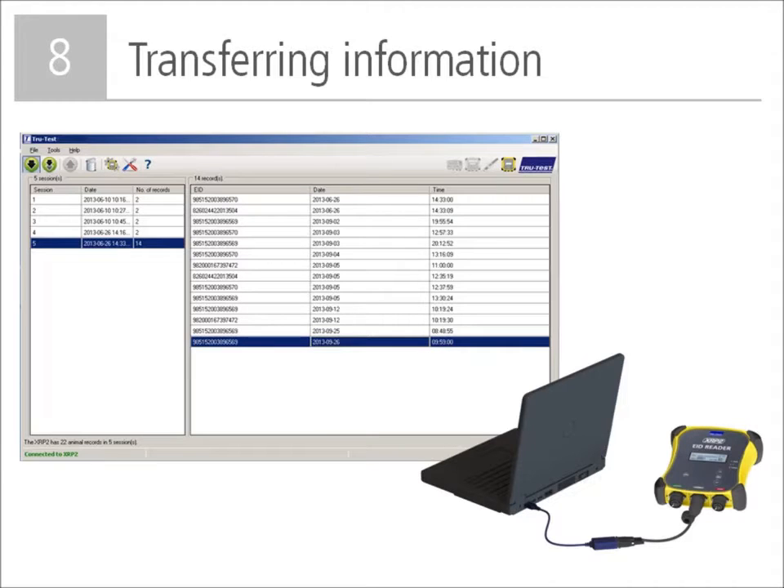You can transfer the sessions recorded on your panel reader to a PC using the Datalink software application. You must first install Datalink on your Microsoft Windows PC. Once installed, connect the panel reader to the PC using the serial cable and USB adapter cable. Once connected, launch the Datalink application and the sessions recorded on your reader will be displayed on the screen. You can then download the sessions into a number of different file formats.